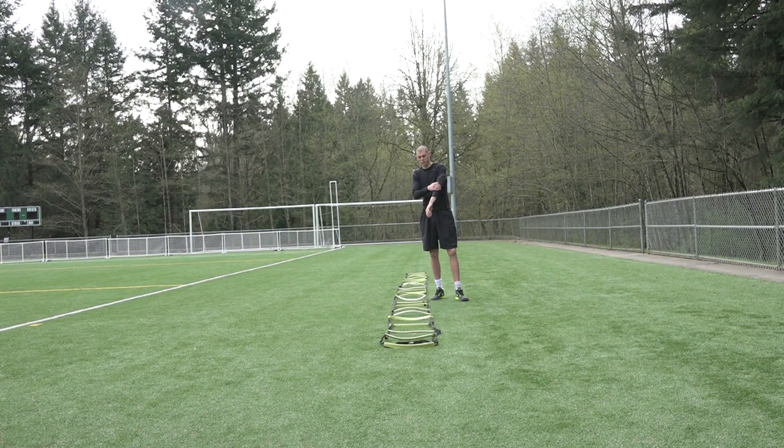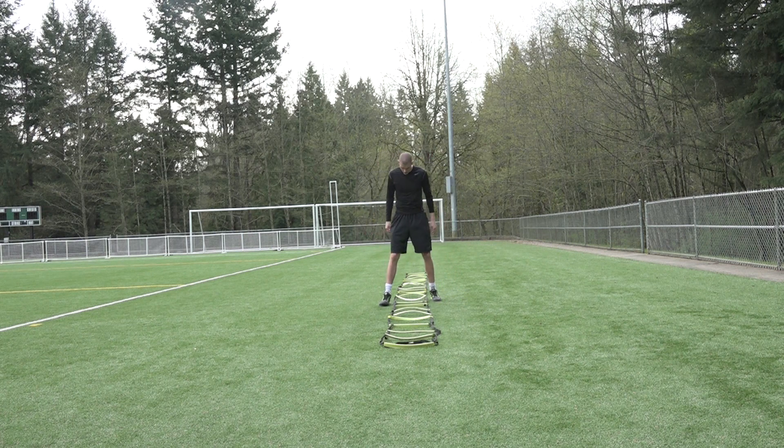Hey everybody, Cordell Greene here with Diamond Training. So what we're going to do is our X Ladder drill. You start with your feet outside the ladder, and you want to make sure you're in athletic position. As you notice, my feet are shoulder width — maybe a little bit farther than my shoulders.